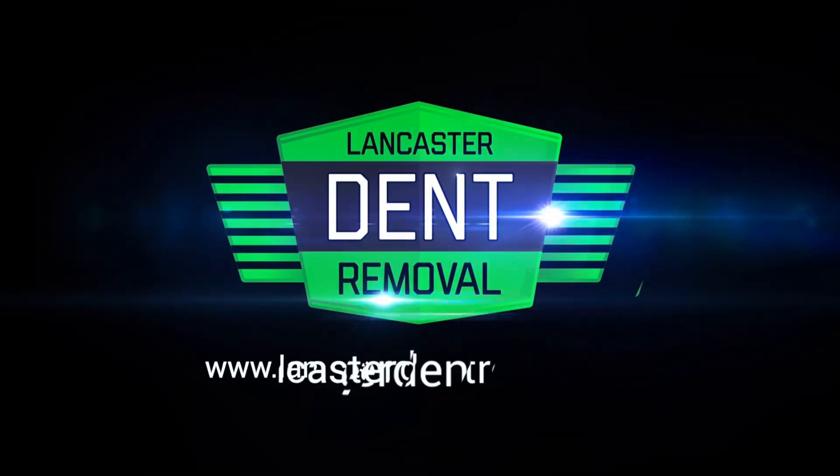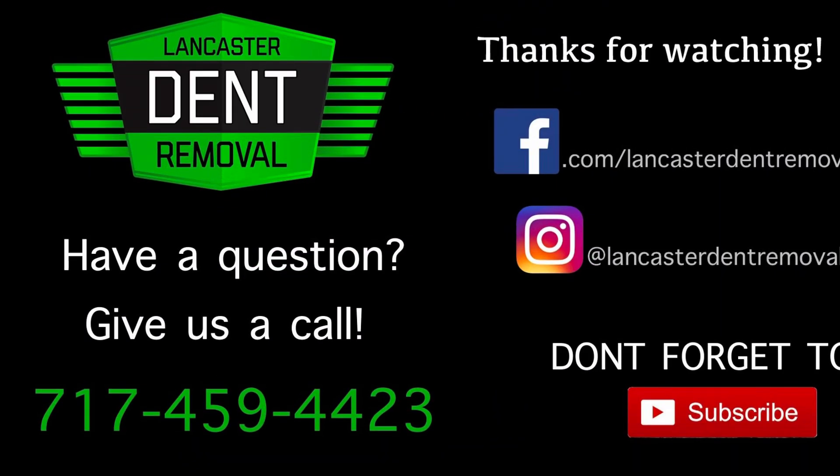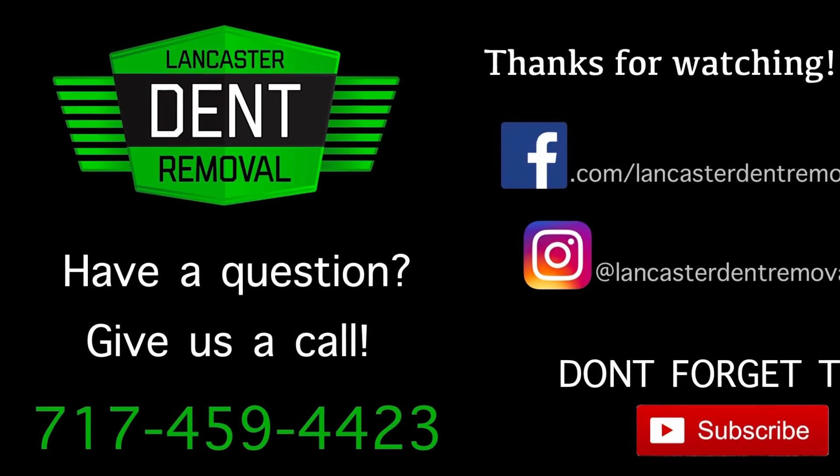Thanks for watching. If you have any questions about my repair process, or you think your vehicle would be a good candidate, visit my website, get a quote — I'd love to work for you. Thanks.